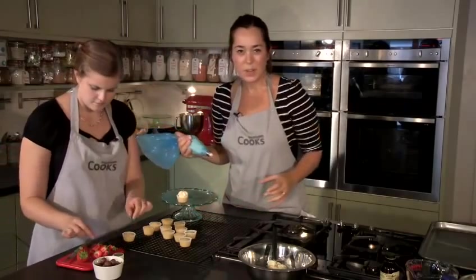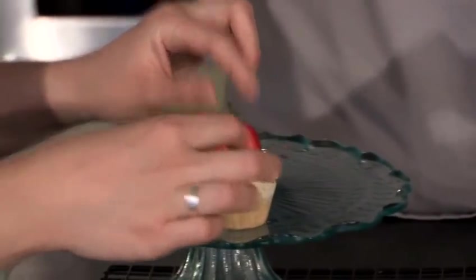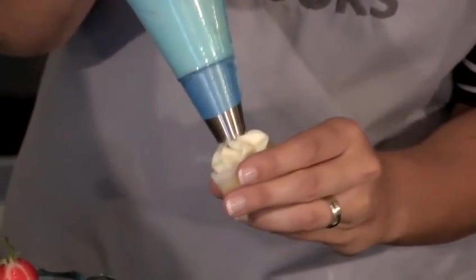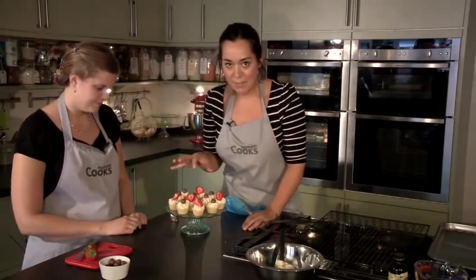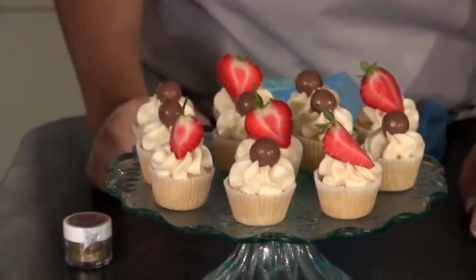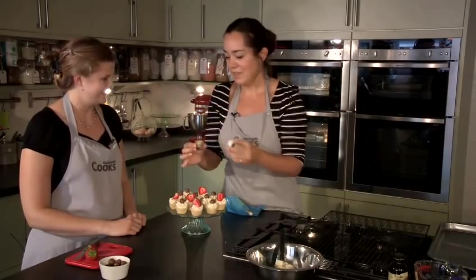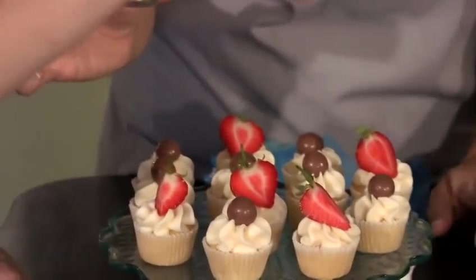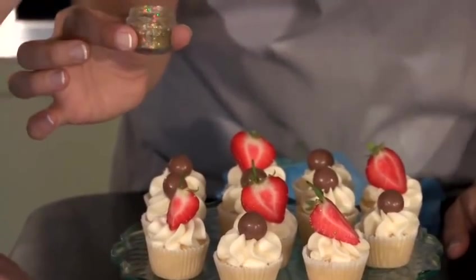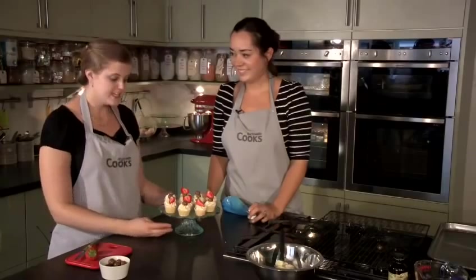Sarah's going to put some different toppings on. You can decorate these as simply or as elaborately as you like — we're putting just a strawberry on some, which is quite nice with the vanilla icing. You can put hundreds and thousands on, you can leave them plain, really do whatever you like. We've decorated these with the vanilla buttercream icing, some have got a Malteser on top, some have strawberries. And we're going to add some gold edible glitter just for a little bit of sparkle — you only need a tiny sprinkle from the tips of your fingers; it goes quite a long way. So that's how to make mini cupcakes. Thanks.